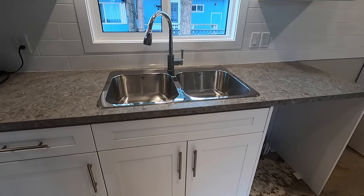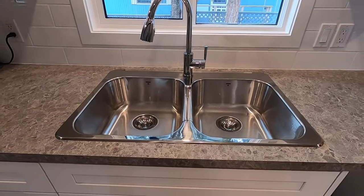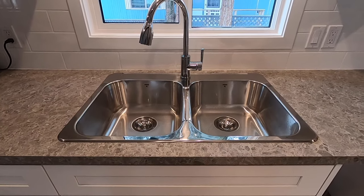Hello folks and welcome back to another edition of BC Renovation Magazine. I've just completed installation of this brand new sink in our kitchen renovation here. If you'd like to see how I did that, stick around.